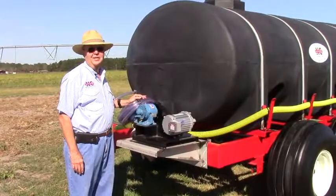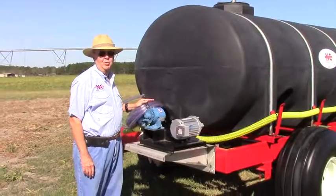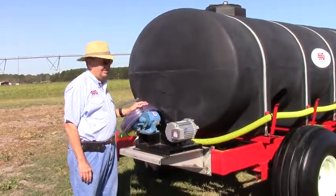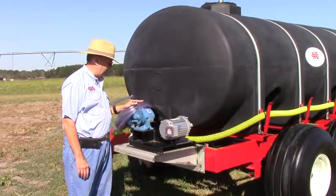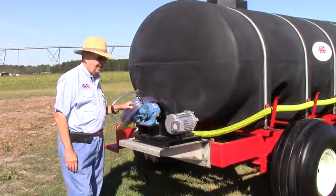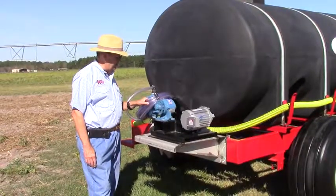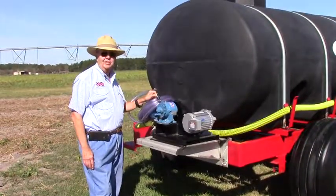Good morning Steve Crouch. We're here to talk today about another fine piece of Newton Crouch equipment, the 1635 trailer. It has a black tank on it, but we're also going to talk about another outstanding piece of equipment from John Blue. This is a John Blue injection pump, the 23530. It's kind of the standard of the industry. We love it for injection of nitrogen into irrigation or standalone.